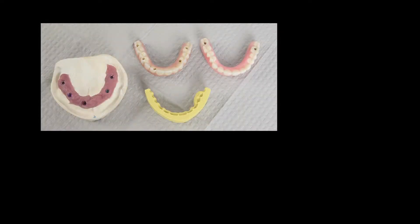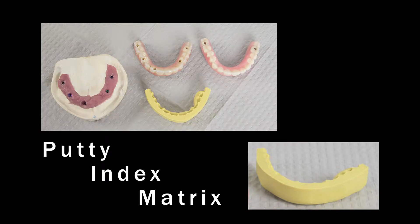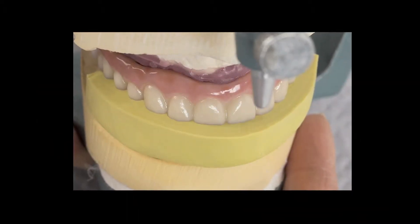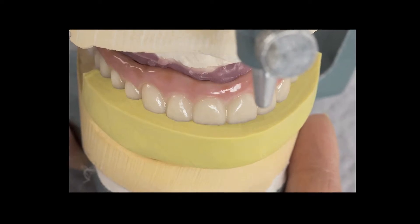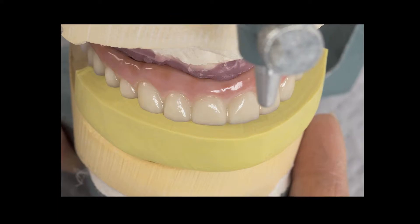With a putty index matrix, laboratories can ensure accurate teeth and incisal edge position, from single unit restorations to a full arch implant prosthesis. The putty index matrix is a mold of the patient's bite and is used to confirm that the shape and setup of the doctor-approved model is preserved in the final prosthesis, saving time and allowing for a higher level of quality control.